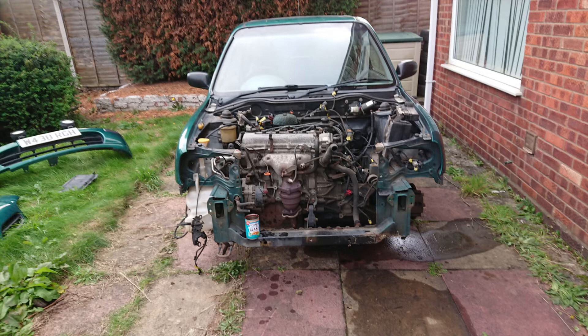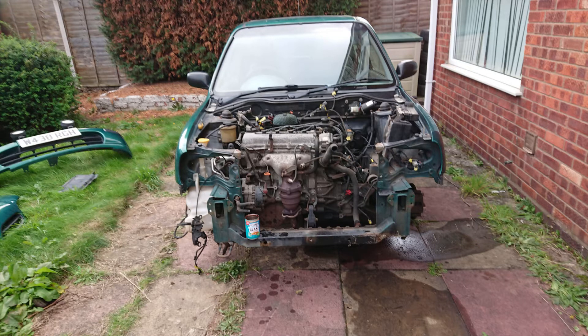Many moons ago, back when I was at university, my master's project was to design a kit to fit a Nissan CG engine into a Mini. I have therefore already worked out a lot of the issues required in order to fit this engine into the classic Mini.